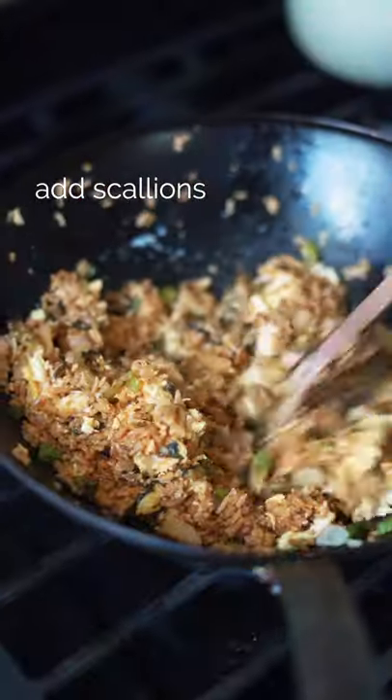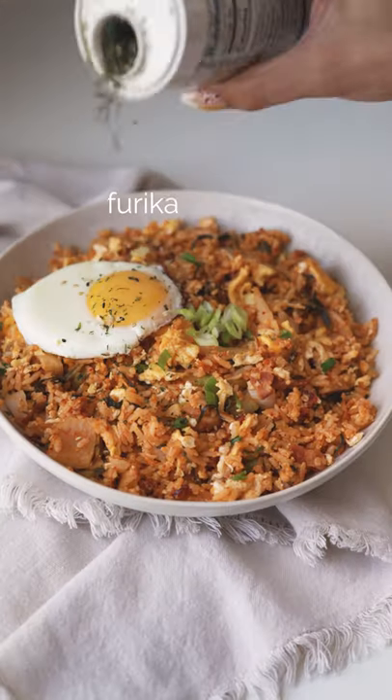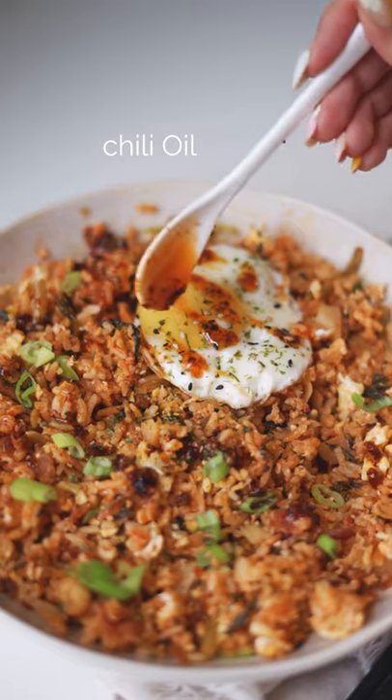Add some scallions, mixing in. Remove from heat and top with a fried egg. You can also garnish with some furikake and chili oil.